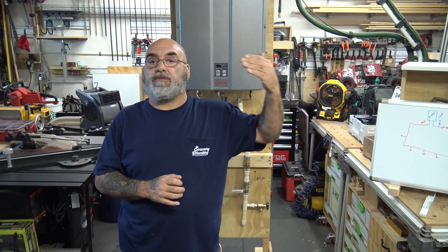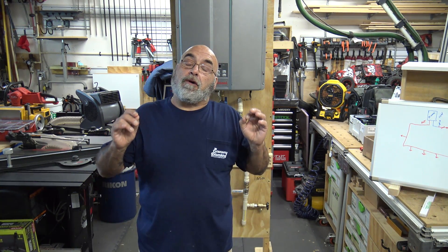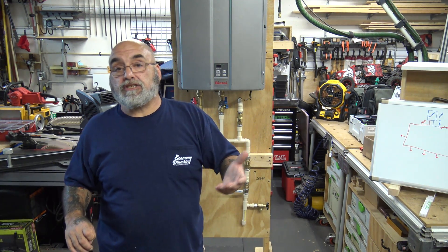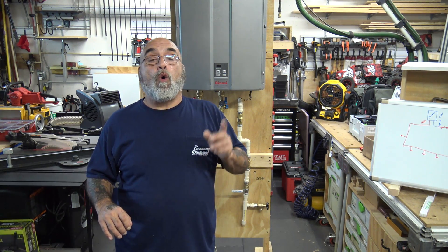Hey YouTube, Mike the Rinnai guy here. Today's video is going to further cover the water side of a tankless heater. This is probably my second biggest question through comments and email: the piping for a dedicated or thermal bypass on Rinnai's RUR units. The RUR units are the ones that have the circulating pump in the bottom left-hand corner, designed for a dedicated return line or their added thermal bypass valve.